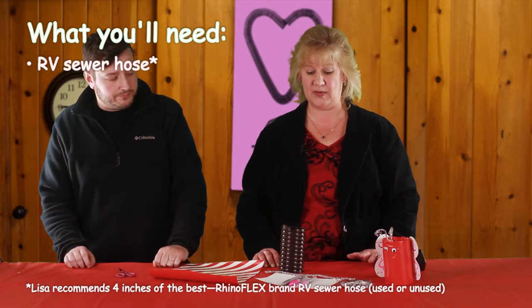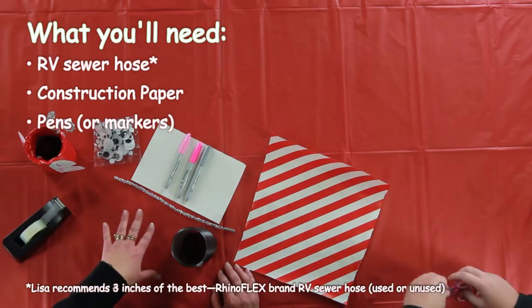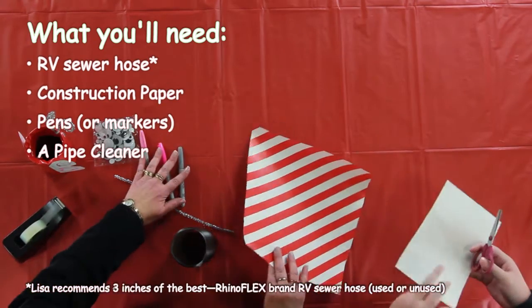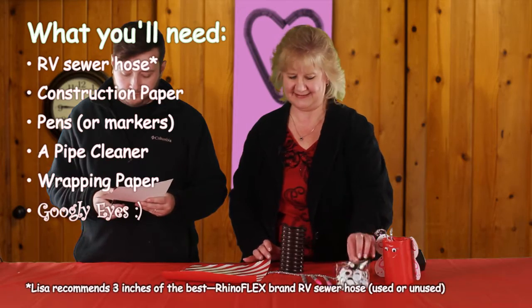While I get this part ready I'm going to let you make the wings. I've got some construction paper, some pens, some pipe cleaner, some wrapping paper, and of course some googly eyes. Got to have those.